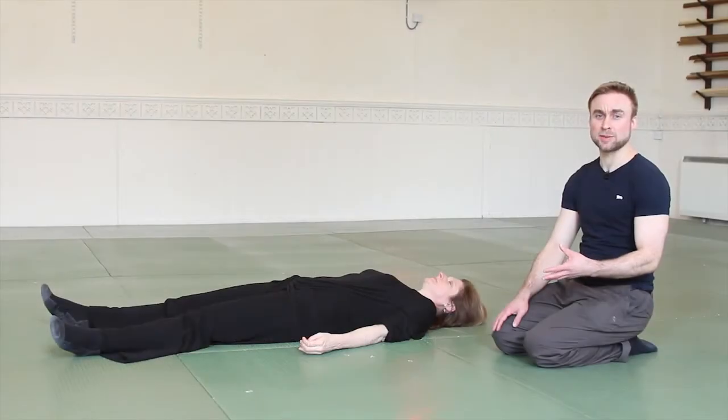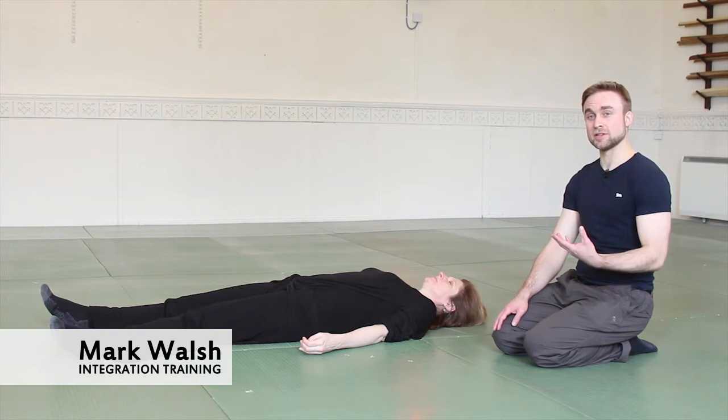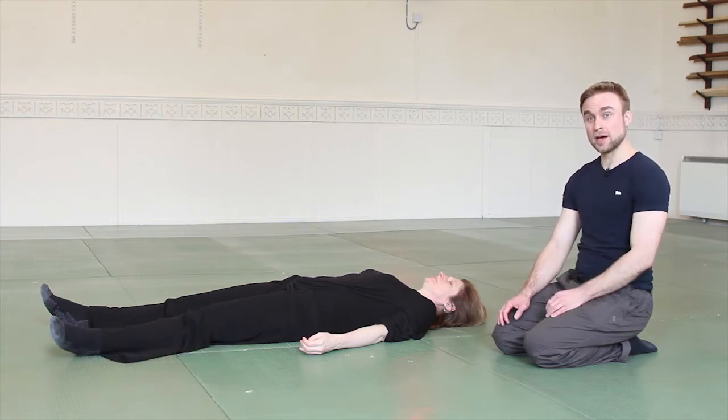A nice exercise for working with acceptance is giving your weight to the floor. Gravity is constantly at work with us, but often we're fighting it, holding ourselves up. Lying down is the best position for this — to completely relax and give your weight to the floor, accepting that force of gravity.